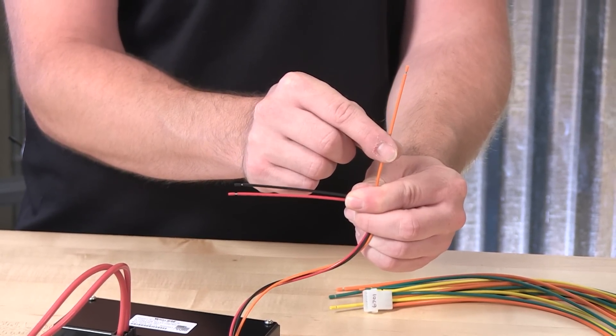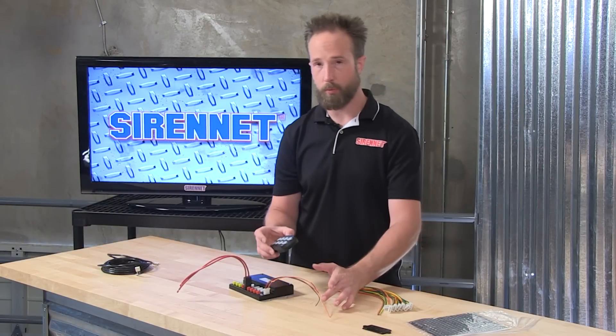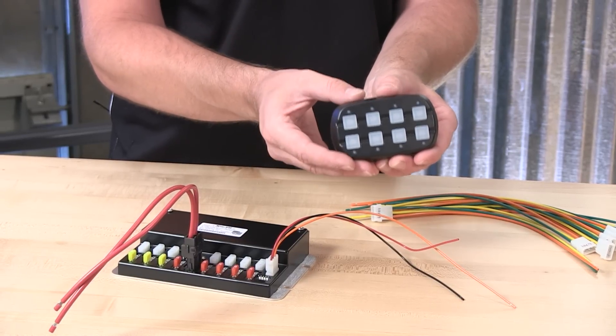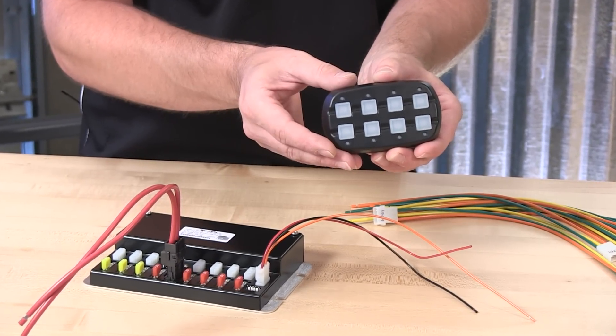The three-wire connection handles the ignition trigger, ground connection for the PCC-8R, and a backglow function. You can tie this into the ignition trigger on the vehicle or into the parking light circuit, and when 12 volts is applied to that, the buttons on the controller will have a nice, subtle green backglow — easy to see when it's nighttime in the vehicle.